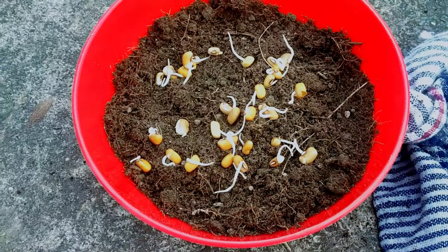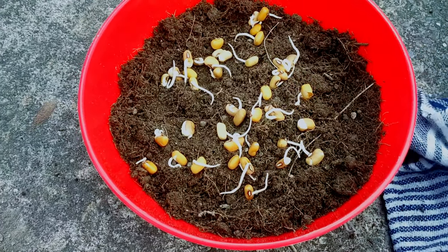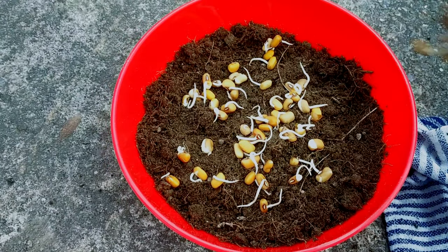After the soil is ready, microgreen seeds are to be spread on the soil surface. For the spacing between the seeds, just hand sprinkling works fine.